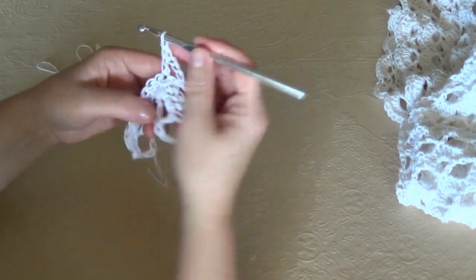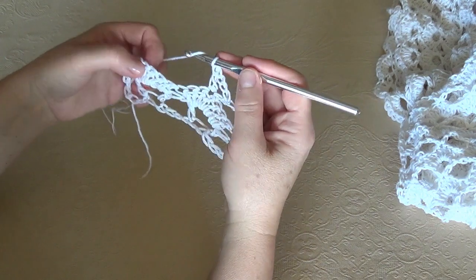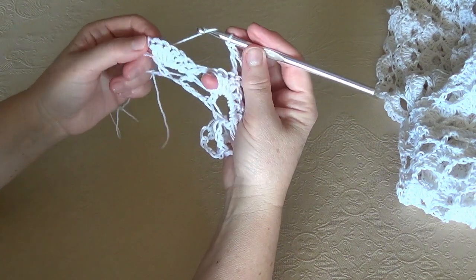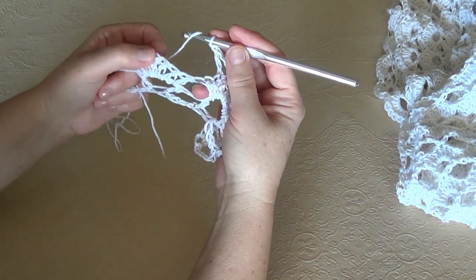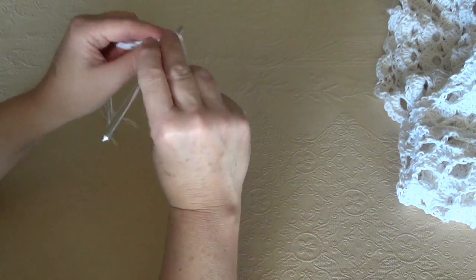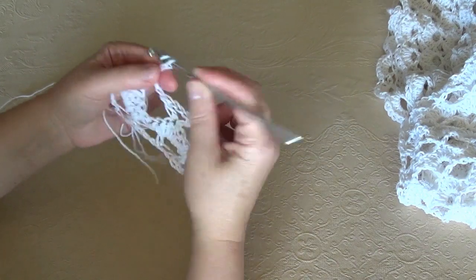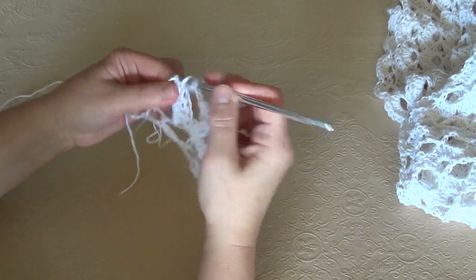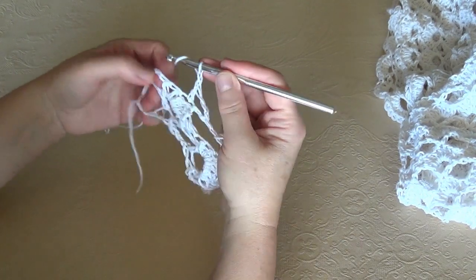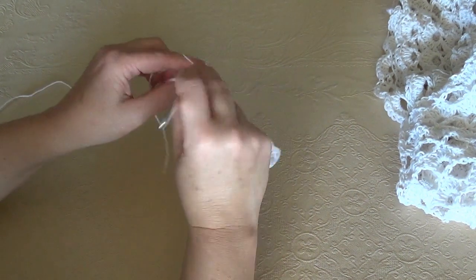Right after, chain 1 and again skip 6. To find this point more easily, just look at the cluster and find the 4th loop of the cluster and work there: 1, 2, 3 — a V stitch — double crochet, chain 3, double crochet. At the end, chain 1 and work in the 3rd chain from hook a double crochet. This is row 3 and you are going to repeat row 3 and row 4.